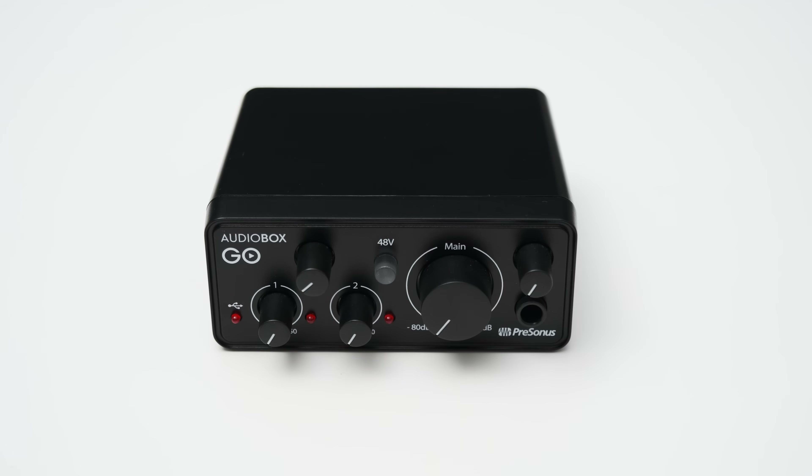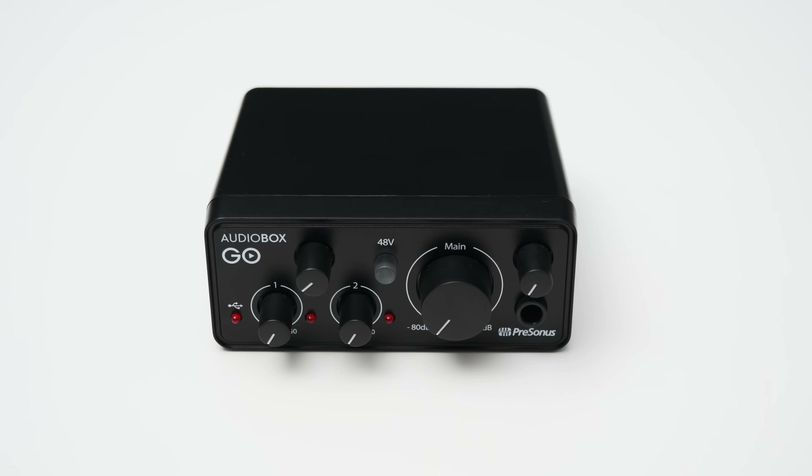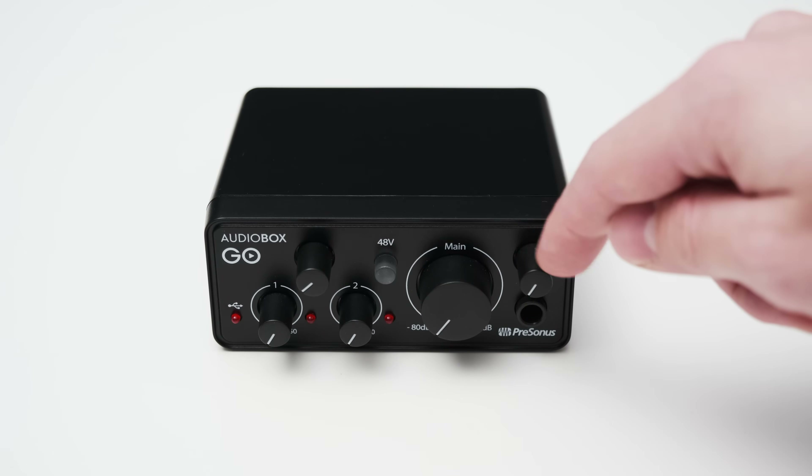You also get a phantom power button, which toggles the phantom power for the mic input. To control the volume of the Audiobox Go, you get a bigger dial to adjust the main outputs on the back, and a separate knob to control the headphone volume.